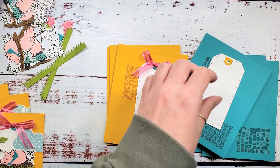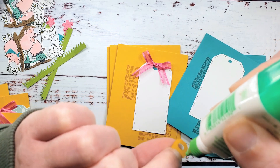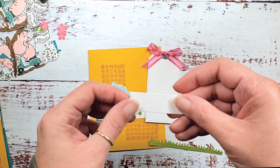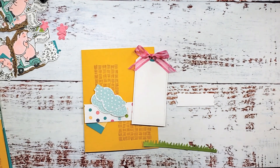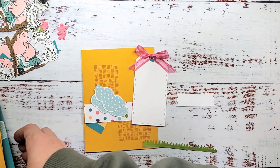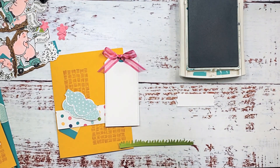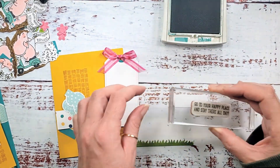I'm going to do all the remaining tags — five more. The Bermuda Bay ones get the Crushed Curry reinforcers. After we've tied the bows on all our tags and adhered the reinforcers, we're going to stamp our sentiments. In your kit you've got this little cutout — it's like a wooden sign, one of the pieces from the piggies dies. I've got a combination of 'go to your happy place and stay there all day' and 'this little piggy says happy birthday.' Stamp all of these little basic white wooden sign pieces with a greeting of your choice.